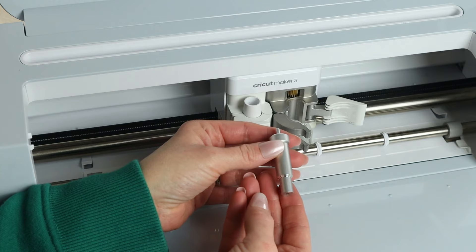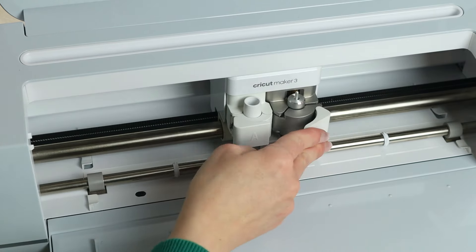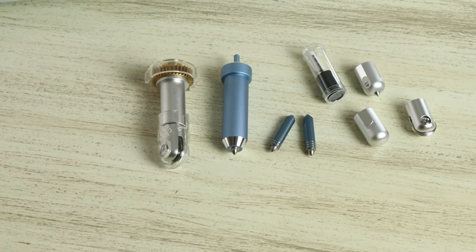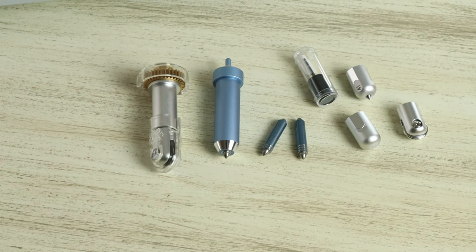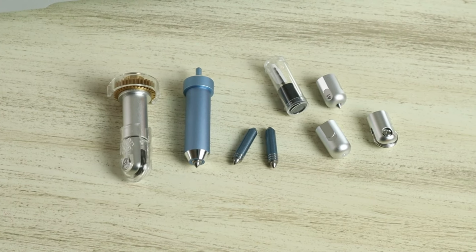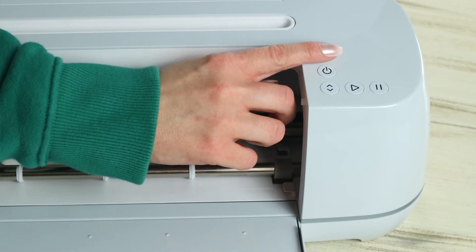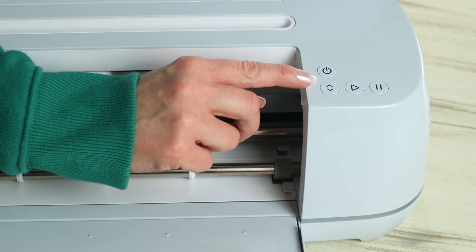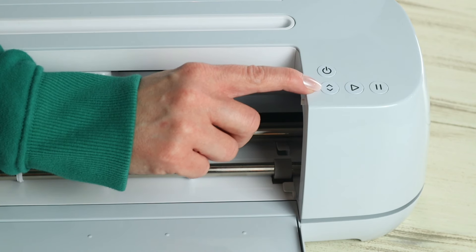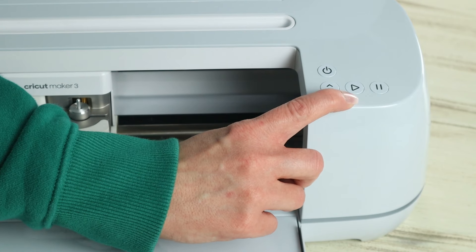Although the Cricut Maker 3 comes with the fine point blade, it can also perform many other functions like writing, drawing, foil, embossing, engraving, and it can cut wood and even fabric. If you want to utilize those other functions you would need to purchase the additional tools separately. On the right side of the machine there are a few buttons: the power button, up and down arrows which feed materials in and out, a play button, and a pause button.